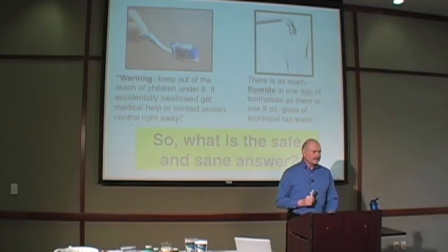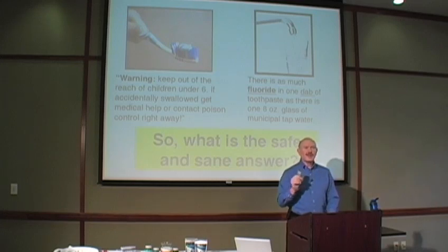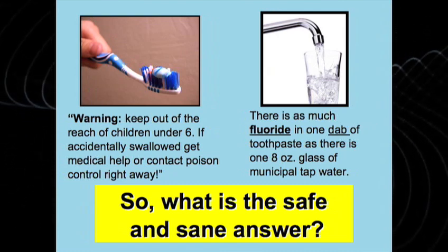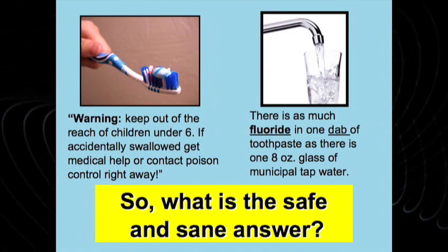What if we could take that powder and put it into something and make a dangerous condition healthful? Have you ever read the stuff on the side of a toothpaste box? Read it, because what it says in very small letters: keep out of the reach of children. If accidentally swallowed, get medical help immediately. Why would you put that on a label — a warning that specific? Contact poison control immediately. Well, a lot of that has to do with the stuff that they put in there.